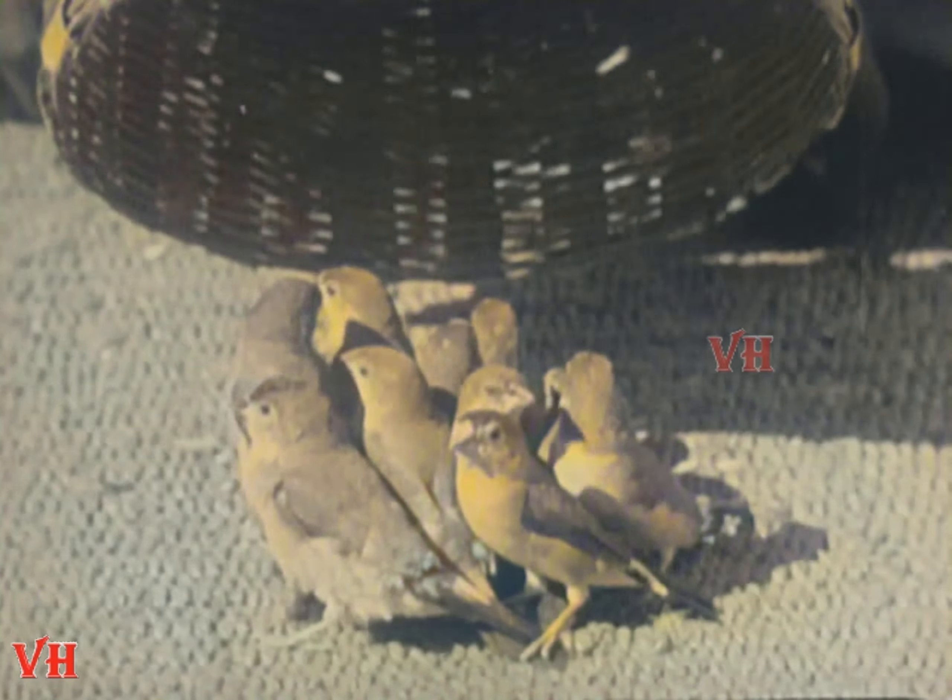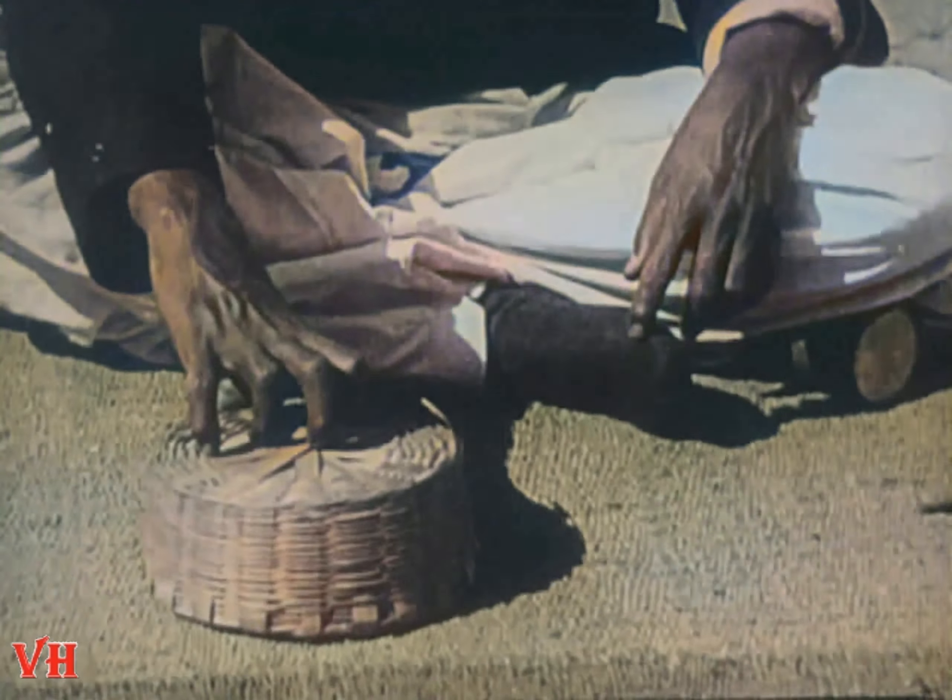Well, can you beat it? A whole flock of birds, and they are alive too. Oh yes, very much alive. But when the magician calls, back they come. That's another mystery that I was never able to solve.